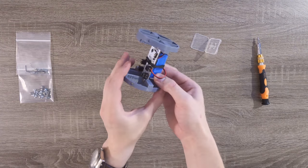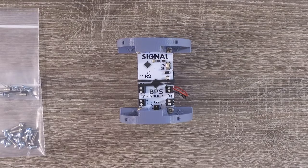Now that all these steps are complete, you can turn your flight computer on with the power switch. This green blinking state means that Signal has passed all startup checks and is ready for launch.